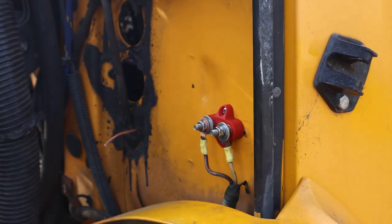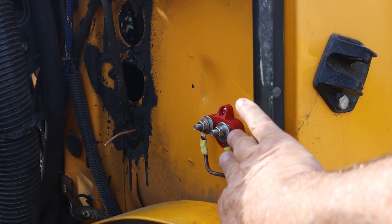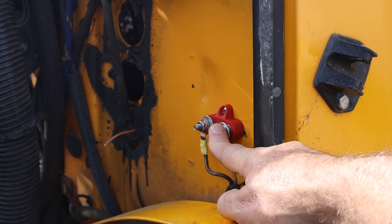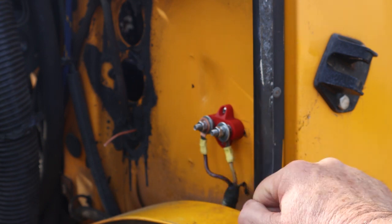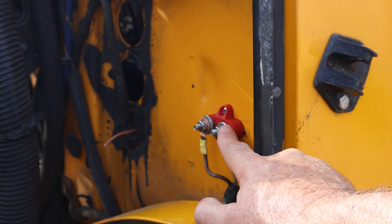Now we've mounted the wires on the terminal block. The reason I'm doing it this way is that if I happen to be wrong and Skoolie.net was wrong, I have the terminal block and I can jumper these two wires with the jumper bar. But for the time being, based on the information I've read, this is the correct configuration. I'll leave my options open in case I'm wrong.